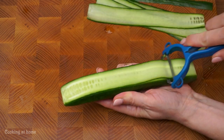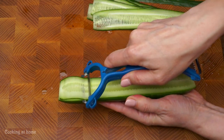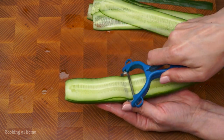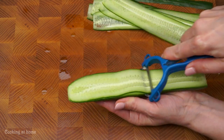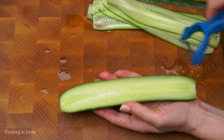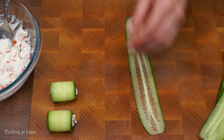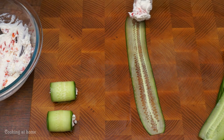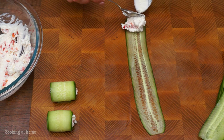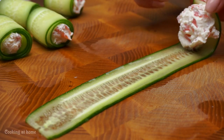Peel the cucumbers like you peel an apple. Then take one piece that you cut, add maybe a tablespoon of the cottage cheese filling, and just roll it up.